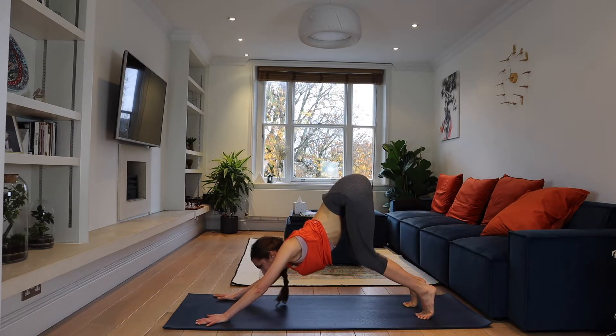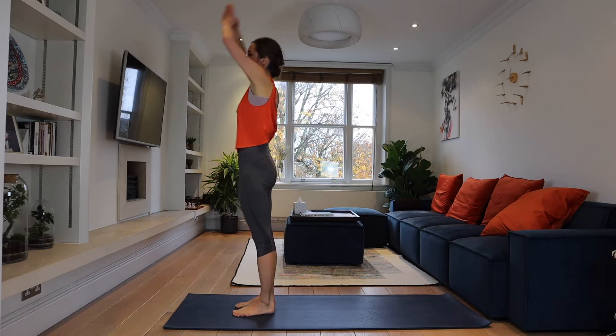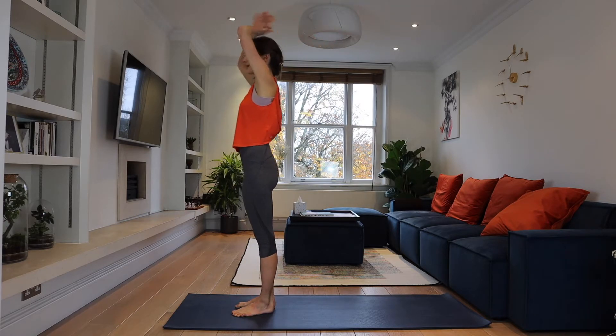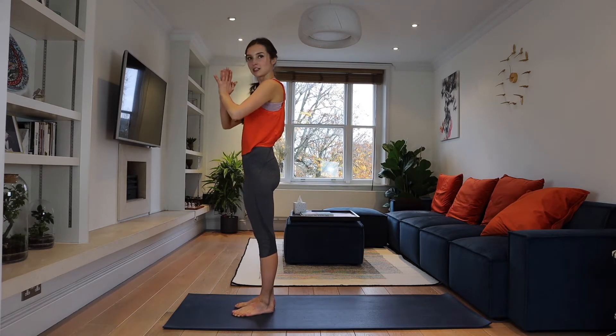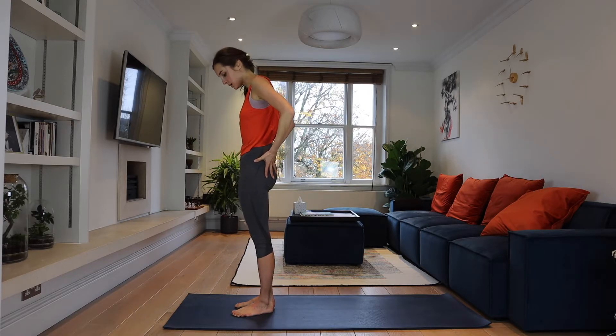Now bend your knees, look up, and step or jump forward. Inhale, arms up, arching — arms are straight. And exhale to Samasthiti — palms to the heart center, and your hips are squeezed in.